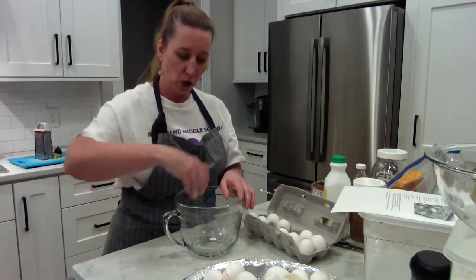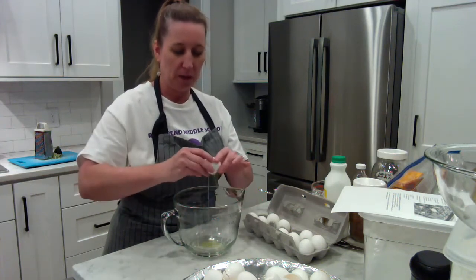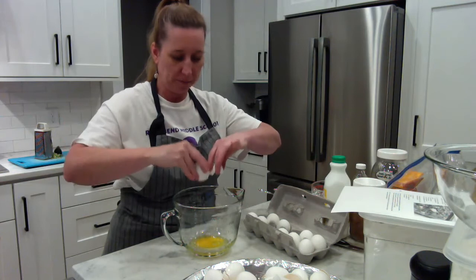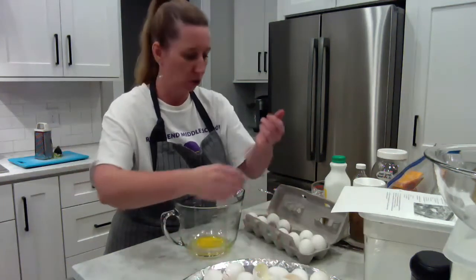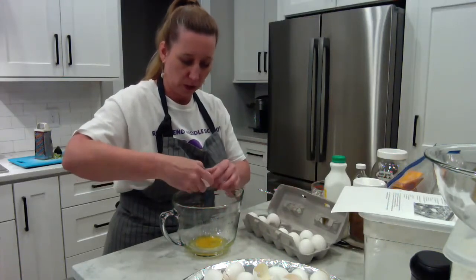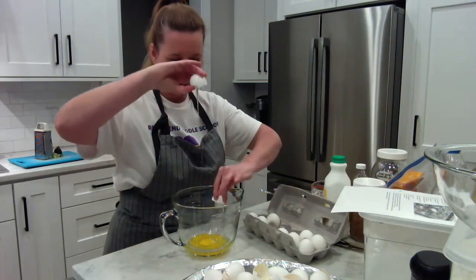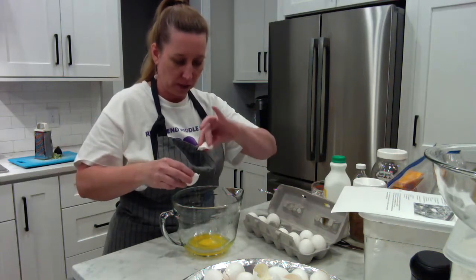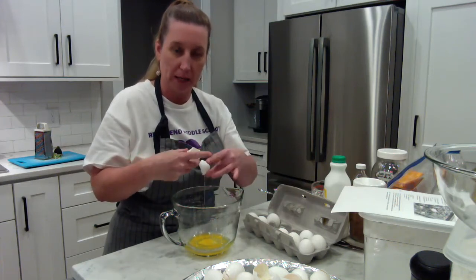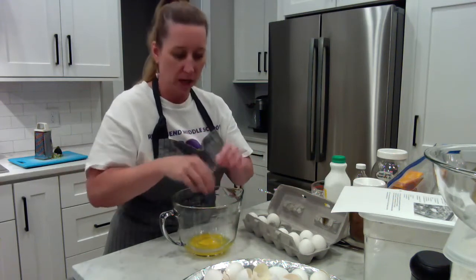I crack the egg on the inside of the bowl, put my thumb in there like an upside-down heart, and break it open. Let it drip, drip, drip, and put the shells on the tray. Grab the second egg and do the same thing. I did not get any shells in there. If I did, I could use another shell to scoop it out — shells are attracted to each other like magnets, which is easier than using fingers or a spoon since the shell would just scoot away.